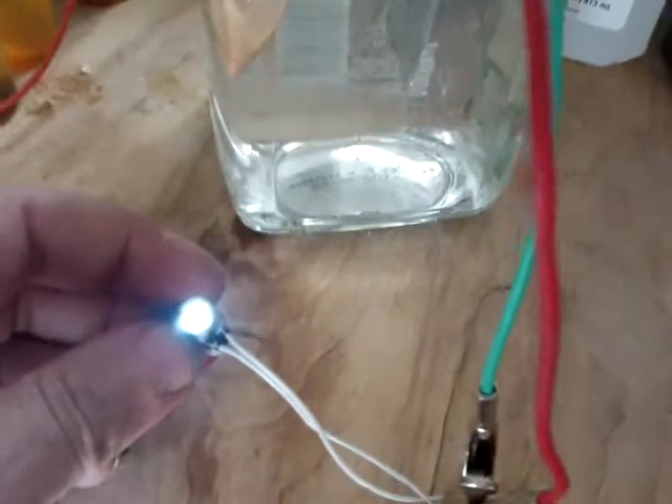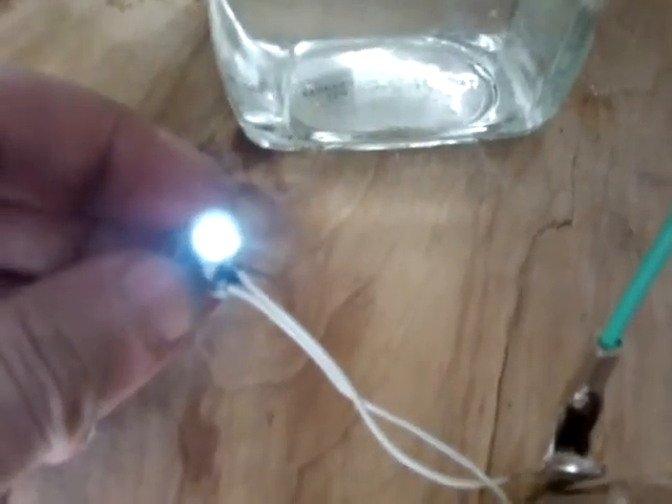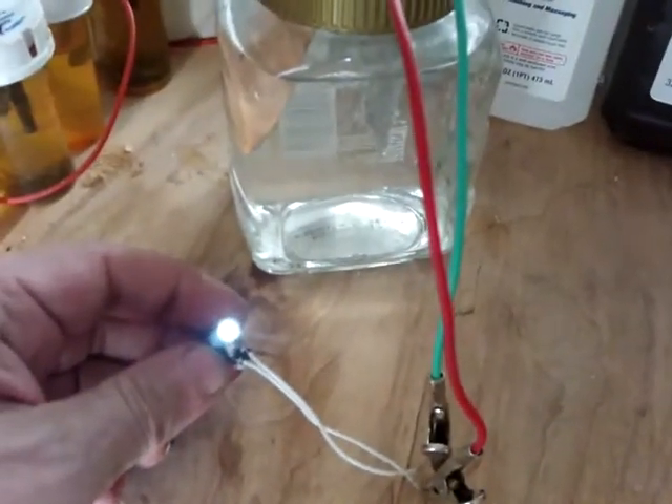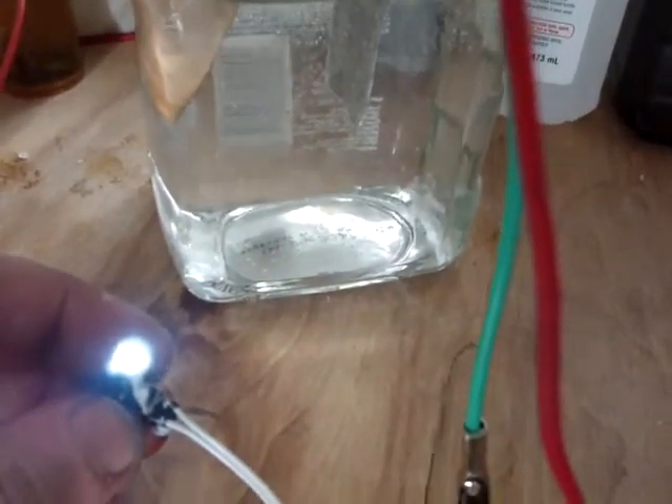Just to add on the end here, there's a little blocking oscillator circuit running that light quite nicely and brightly. That's looking good, and hopefully this could be close to the mixture. Thanks for watching.